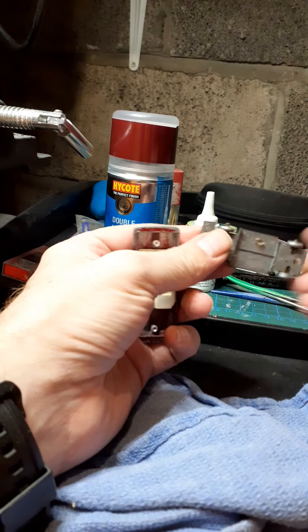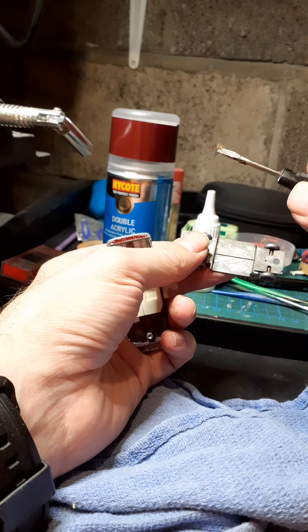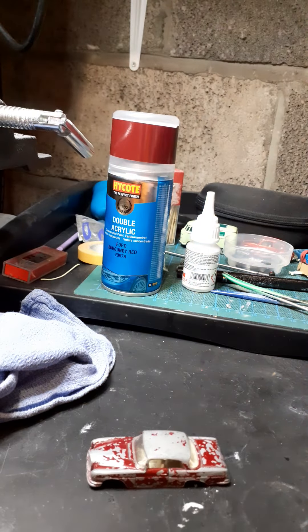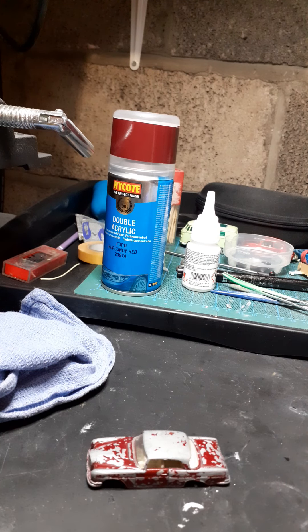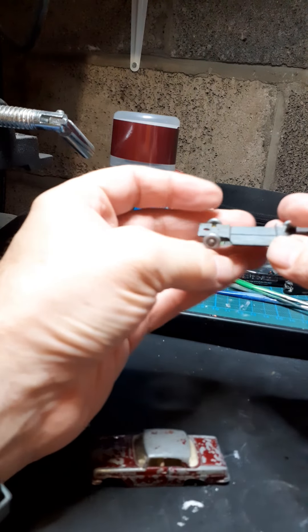Bingo! Christ knows what that is. Let me have a look with this magnifying light with a lens in it. Yeah, that used to be a bug of some description. Gross.